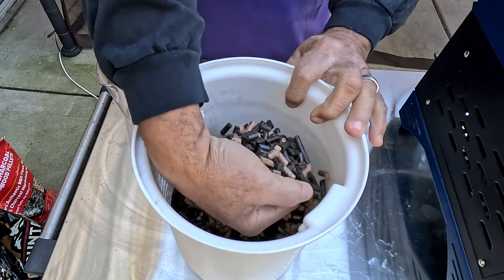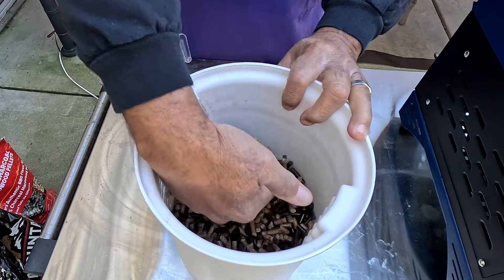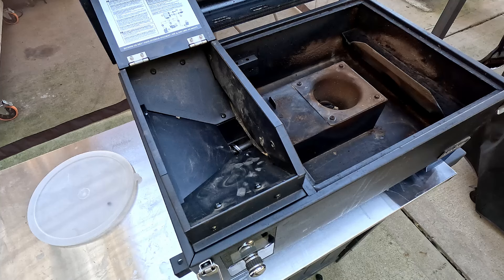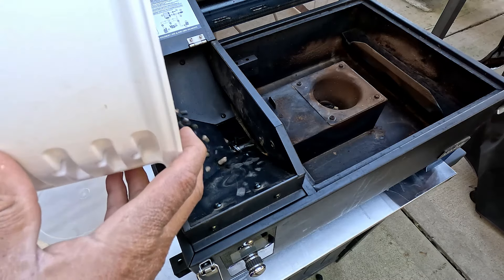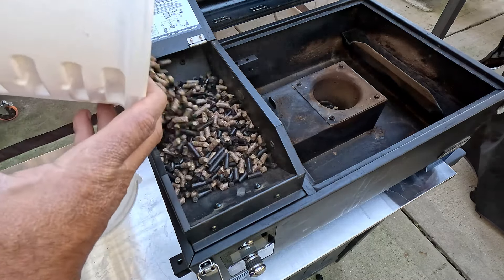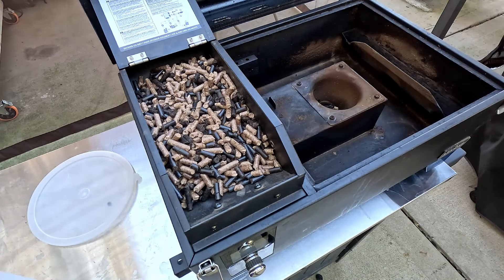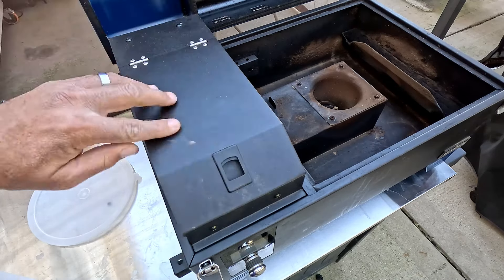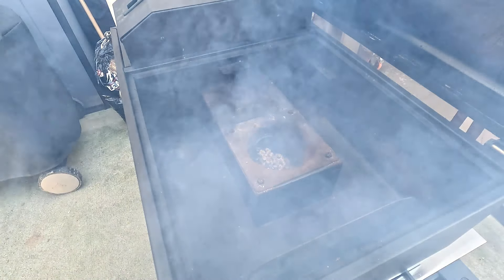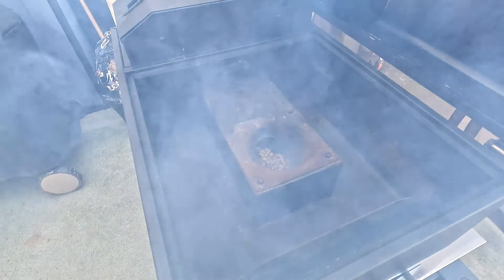And that's what we have — a mixture of charcoal and cherry pellets. We cleaned out the pellet hopper and we're going to put in our combination pellets. Then we'll turn the smoker on and wait till the black and brown pellets start showing out into the fire pot. We saw a few of the black pellets start to fall out, so we know we're at our mixture.